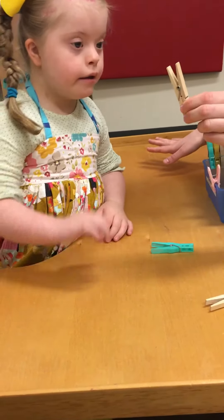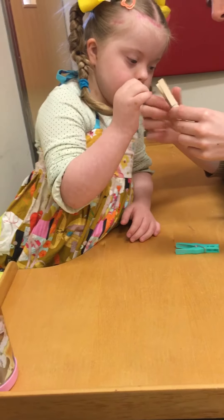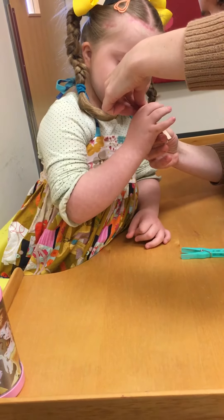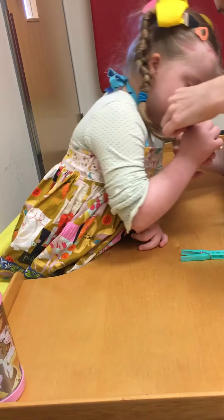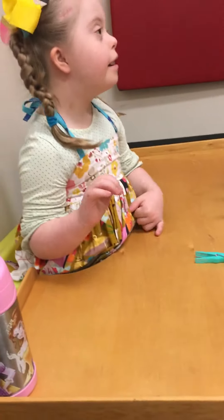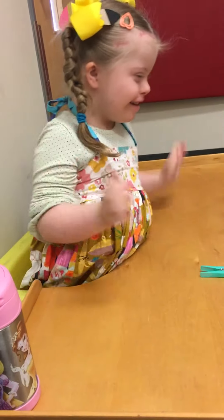Hurry up and put one more on. Should I choose this one? Yeah. Okay, let's do this one. Good girl. Squeeze it. Oh, you once had it. It was slippery. Try again. Good girl. Good girl. Now where are we going? Yes! Double! Awesome.